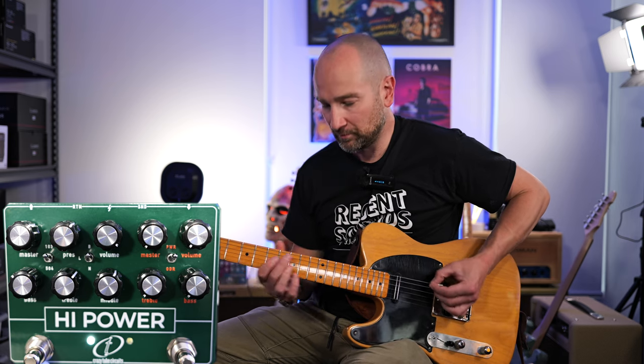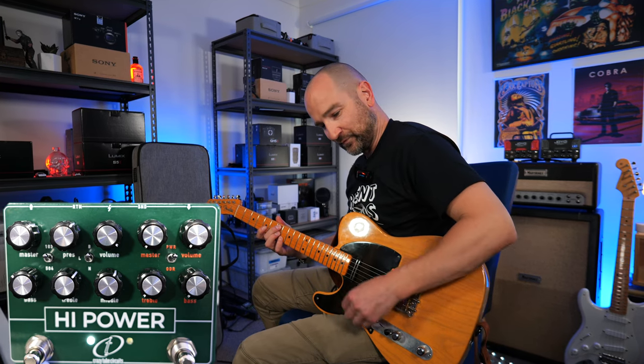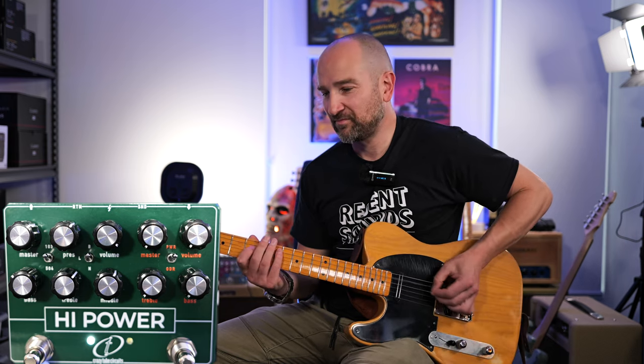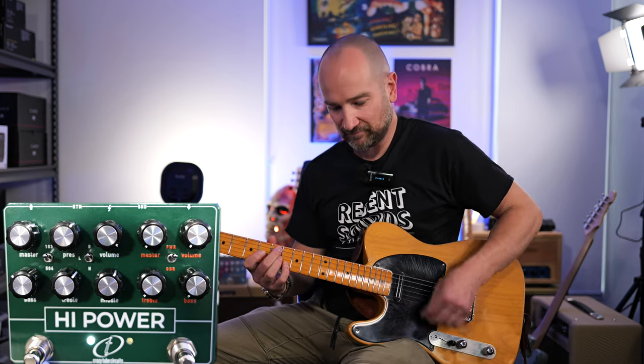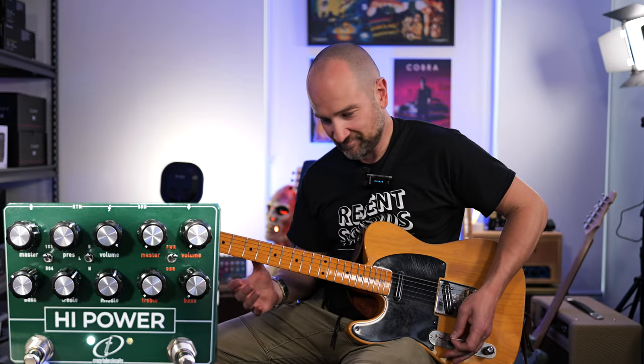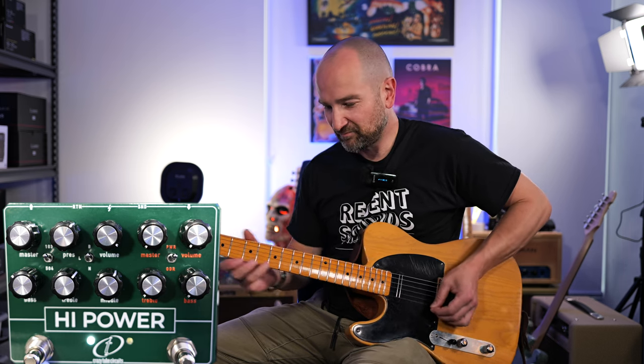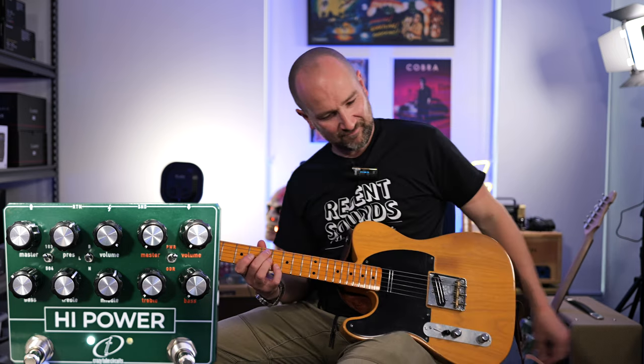With the gain control all the way up, I want to showcase just how dynamic this pedal is even at maximum gain. I've re-EQ'd the pedal slightly, but starting with my volume control down and then cranking it all the way up — it is super dynamic.